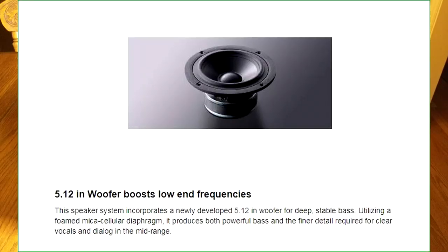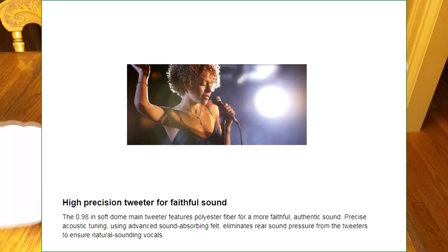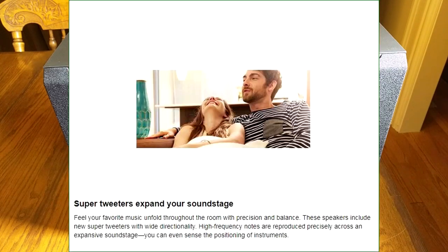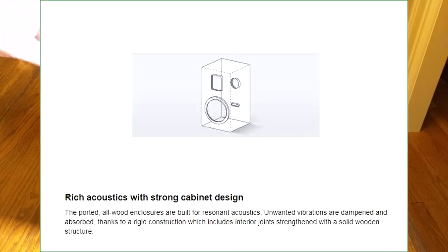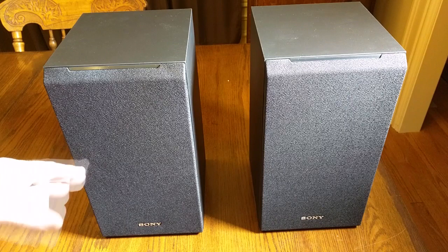Some unique features: they have a five and a quarter inch foamed mica cellular reinforced woofer. It has high resolution, high definition, high frequency capability using a one inch polyester main tweeter and a three quarter inch Sony super tweeter. That three quarter inch super tweeter goes up to 50 kilohertz. Now you can't hear beyond 18 to 19 kilohertz, but there are some theories that higher frequencies are still perceived by the ear and brain — so interesting. It uses optimal internal crossovers to cross over the different frequencies between the woofer, mid-range, and tweeter.